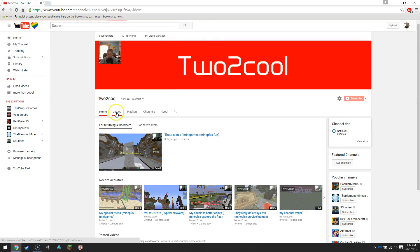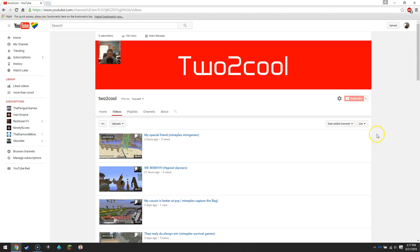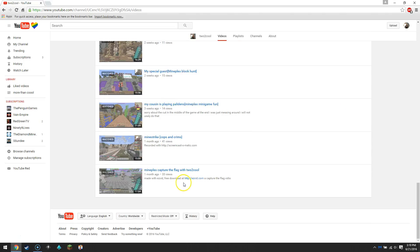Now to get to the videos section — this is here and you can change how it looks right up here, just how it looks and stuff. I like it like this because it looks nice.